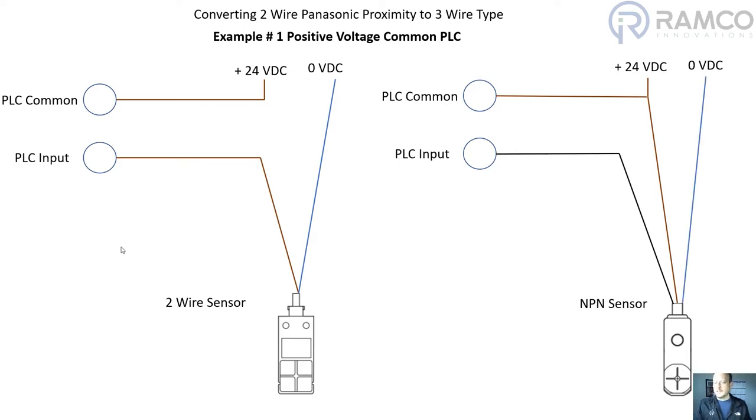The main difference here is that you would have to supply that 24 volt DC power out to the sensor, so it would require an additional wire. That is how you convert a two-wire sensor using the positive voltage common, in this case with an NPN sensor.